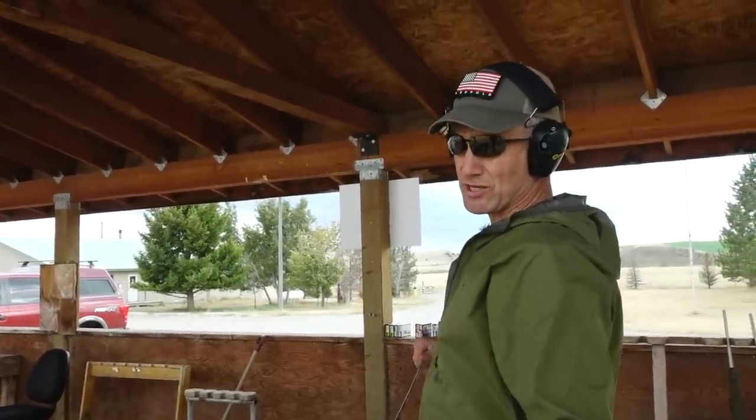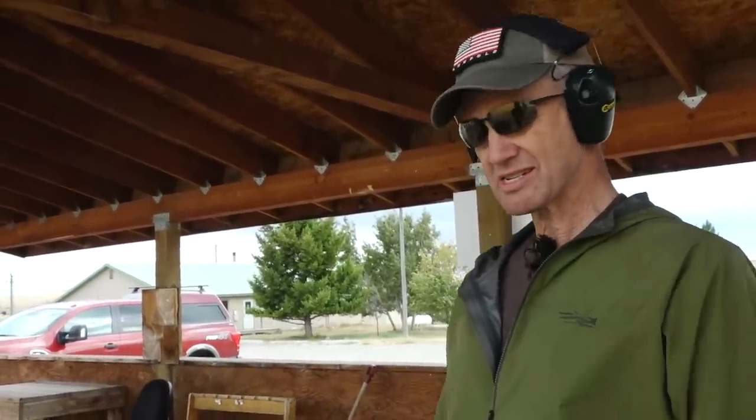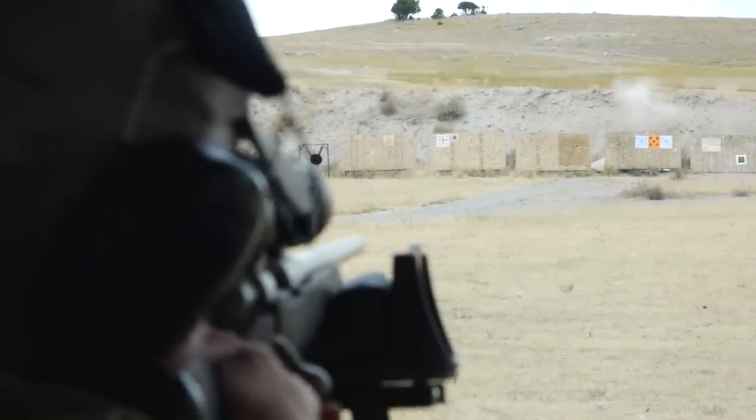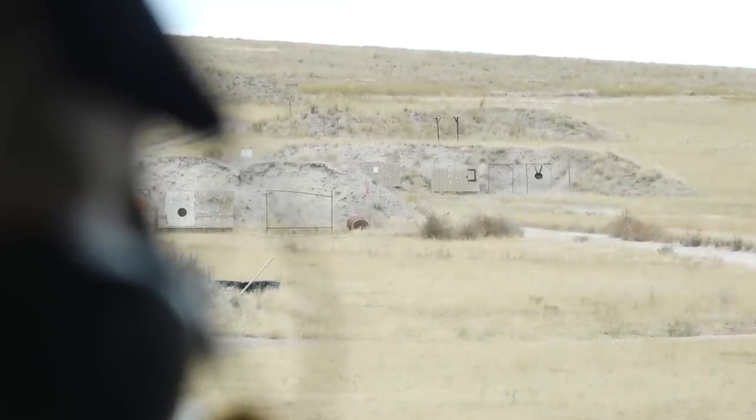Now we're gonna go to our actual hunting ammo and we've used the barrel break-in process to get us really close to our zero, but now we're gonna make sure what we're hunting with is fully dialed in. As far as cleaning goes, from now until I'm done hunting — unless I get an obstruction in the barrel — I'm just running a dry patch. That's the only cleaning I'm doing until the season's over or I get a wet, dirty, or obstructed barrel. One of the good parts about today is we've got a pretty good crosswind, so it's forcing us to focus and account for less-than-perfect conditions — because when you're hunting, it's probably not perfect.